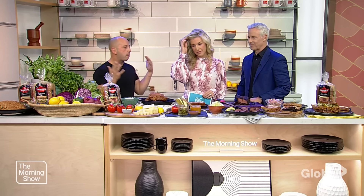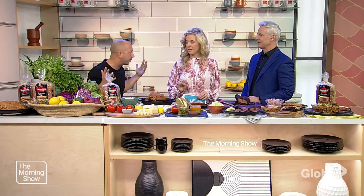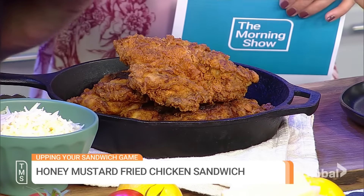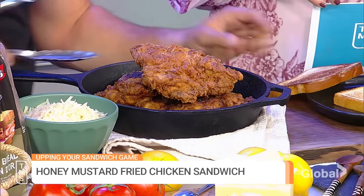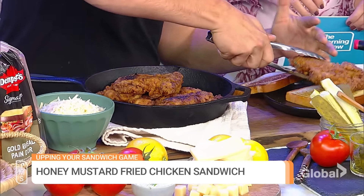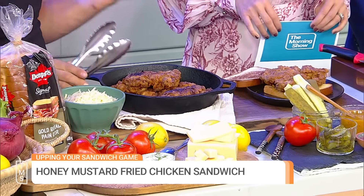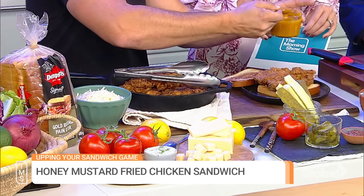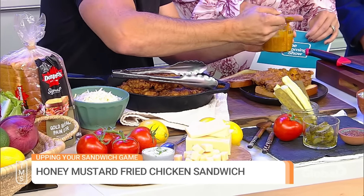So the fried chicken sandwich — probably a top three favorite sandwich on the planet for most people. It's really having a moment, and the moment's going to last a bit. So it's buttermilk brine, crispy fried — tons of flavor not only in the meat but also in the batter. We're combining it with a little bit of mustard barbecue sauce. I'm using the Dempster's Signature Gold bread. It's kind of brioche style, so it's sweeter, with a perfect slice thickness to hold that chicken perfectly. A little mustard barbecue sauce going on top just like so.